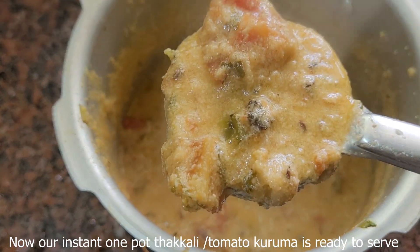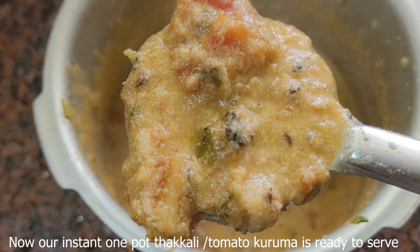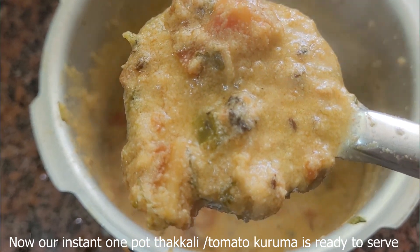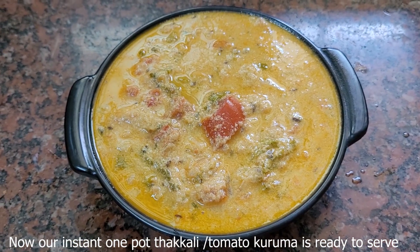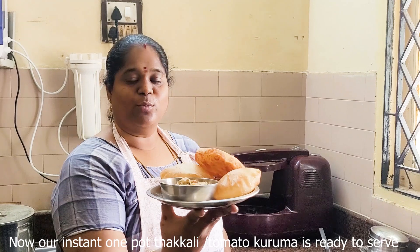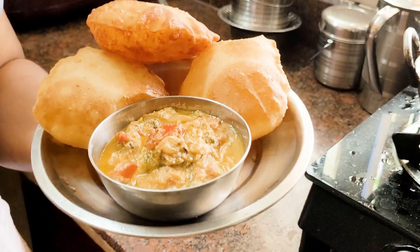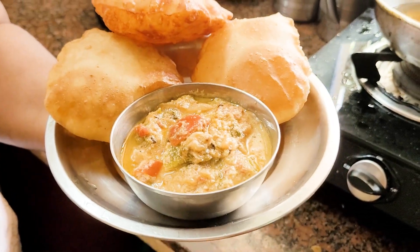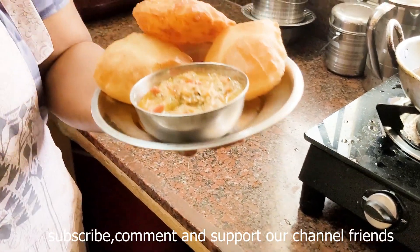We have to cook in the bowl and put a cup of tea and dip in the bowl, add a cup of tea with it. We also put 2 pieces of tea and the fruit of the bowl.